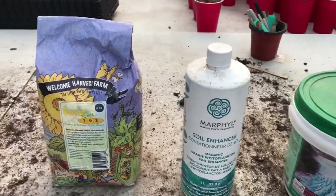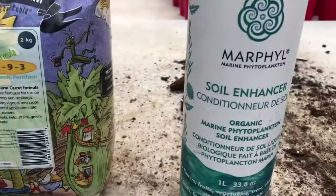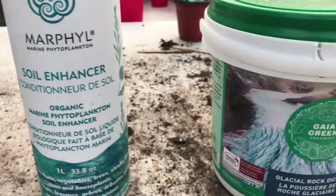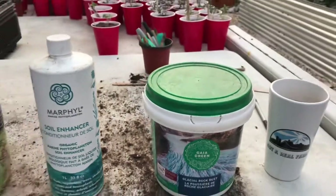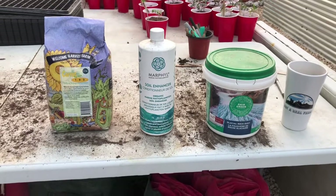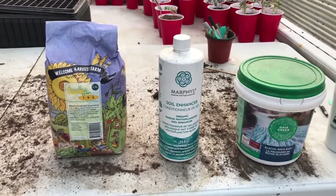Group things that will take the carrot fertilizer together. Group things that would need the marine soil enhancer together. Glacial rock dust is a little bit special — I use that on the asparagus. So try to find plants that need similar nutrient amounts and similar fertilizers, because you'll just save yourself some sanity if you do that.